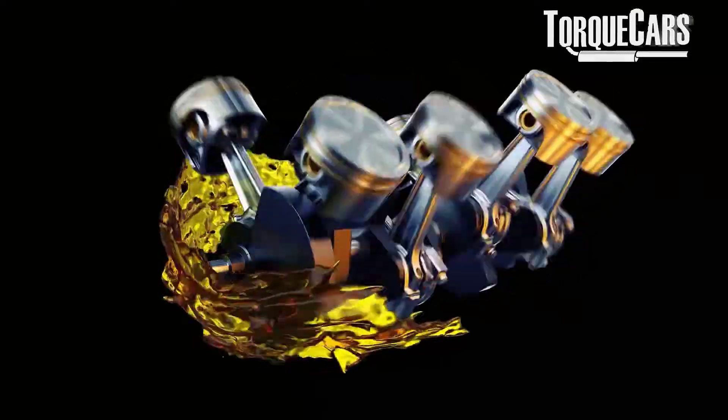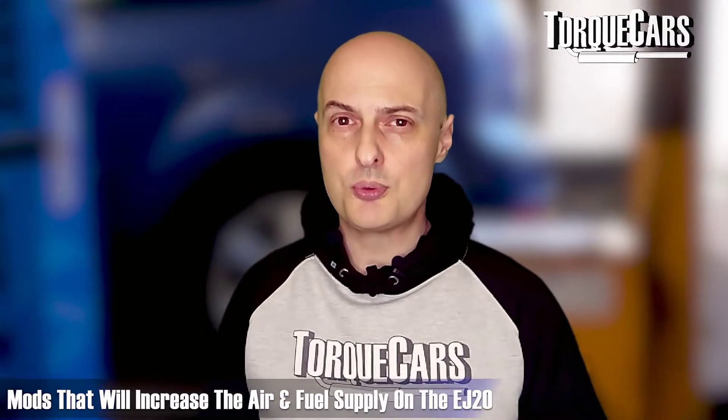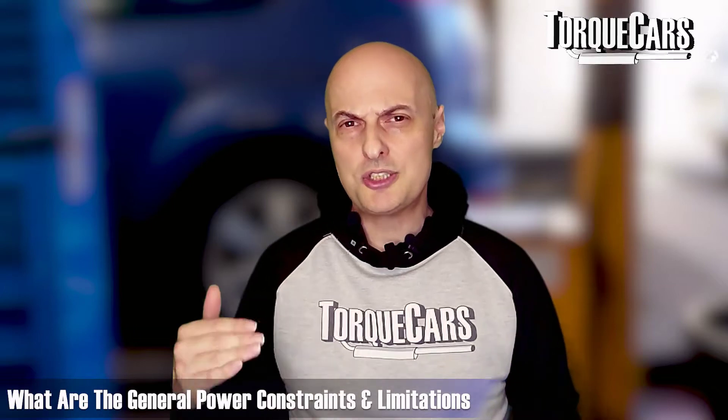What are the typical mods you can do to this fantastic engine to maximize your enjoyment and get the most driving pleasure? As with any engine, you want it to burn more fuel and you need to match that fuel with a precise ratio of extra air. Any mods that increase the air and fuel supply on the EJ20 will bump up the power. Generally, if you've got the higher-powered turbo variant you'll get more return on your money for the same mods compared to the lower-powered variant.